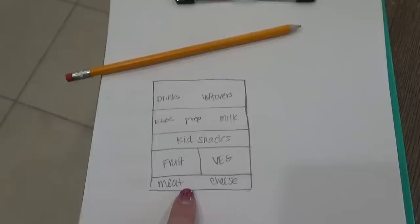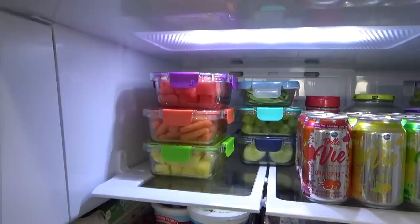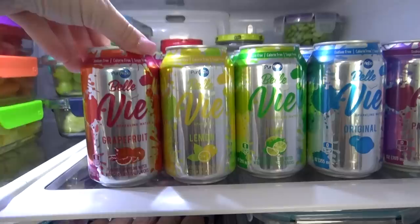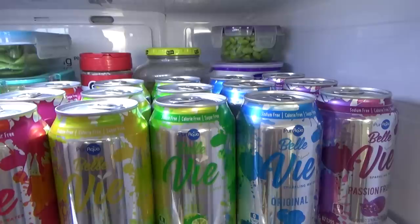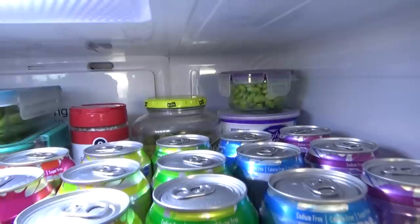For my fridge, I created different zones for everything. I love all things rainbow, so I put as many things in rainbow order as I could. Starting at the very top, I went ahead and prepped some of my kids' favorite fruits and vegetables — this makes choosing a healthy snack a lot easier because they're ready to go. Right next to them, I put a lot of my favorite drinks. These fruit-flavored sparkling waters are a lot like LaCroix but cheaper because I got them at Aldi. And right behind them, I've tucked a few things I don't use on a daily basis — extra pickles, extra yogurt, and some Parmesan cheese.